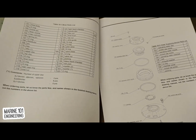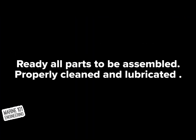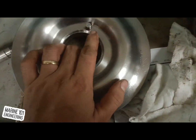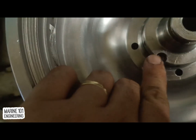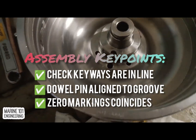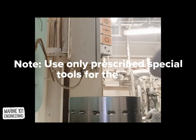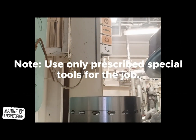Different designs will have different adjustments and checkpoints for boxing up the machinery. It is always the safe choice to familiarize and even provide a copy of the drawings while doing the assembly process. As an assembly keypoint, always check that keyways, dowel pins, and zero markings coincide with each other upon boxing up. These are guides for proper alignment and correct positioning of parts.